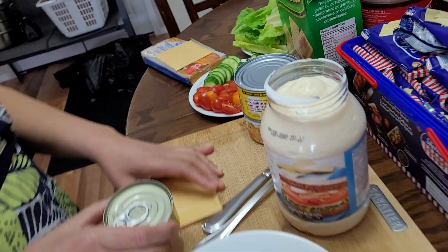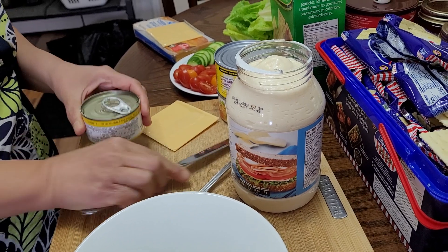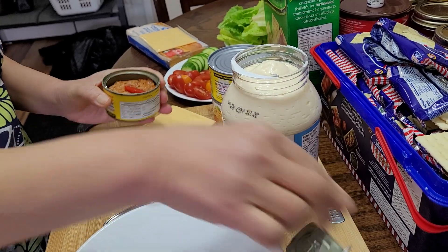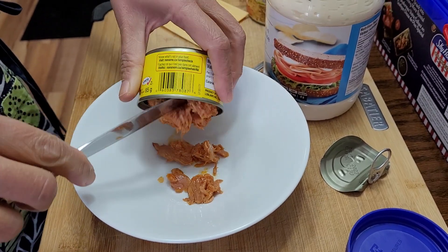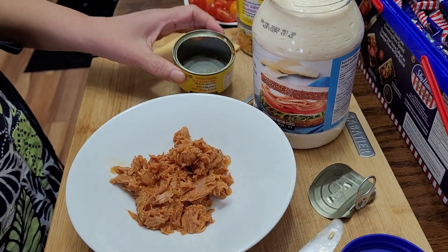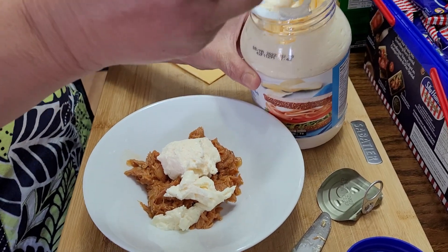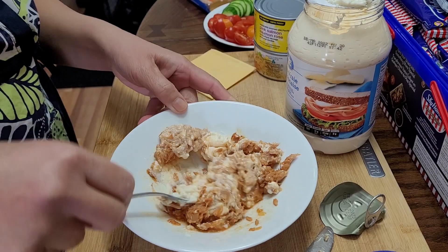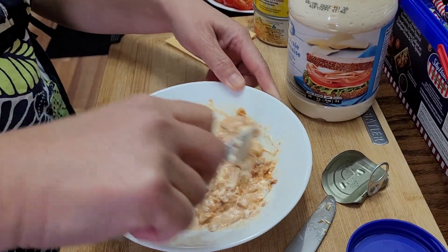What I'm going to do is very easy to make. I'll open this one — we have to be very careful not to get hurt by the sharp edges. This chili Thai chili tuna flakes is very delicious. I'll just add some mayonnaise, approximately two tablespoons — one tablespoon and another tablespoon. You can adjust how much mayonnaise you add to your tuna flakes.